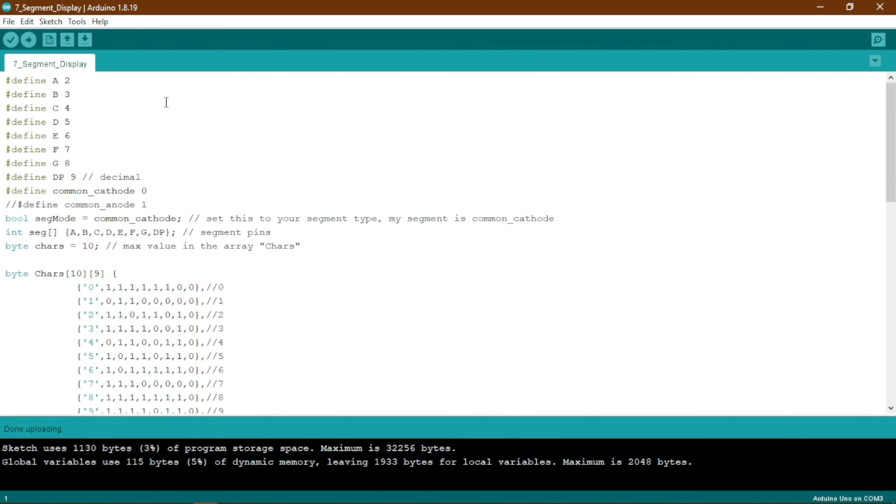Now we are in the Arduino IDE. The first thing is that we have defined all the pins — A and B refer to segments of the 7-segment display, and DP is the decimal point. As mine is a common cathode display, I have defined it as common cathode with a value of 0. If yours is common anode, write common anode and set it to 1.